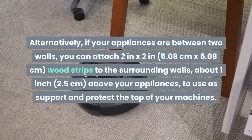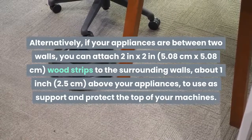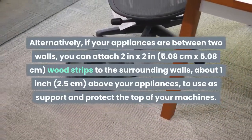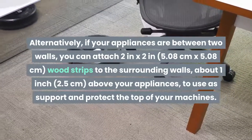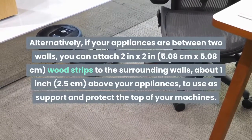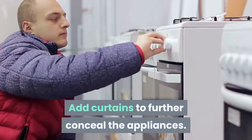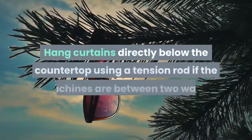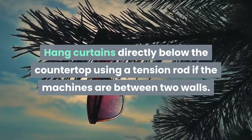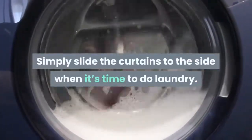Alternatively, if your appliances are between two walls, you can attach 2 in x 2 in (5.08 cm x 5.08 cm) wood strips to the surrounding walls, about 1 inch above your appliances, to use as support and protect the top of your machines. Add curtains to further conceal the appliances. Hang curtains directly below the countertop using a tension rod if the machines are between two walls, and simply slide the curtains to the side when it's time to do laundry.